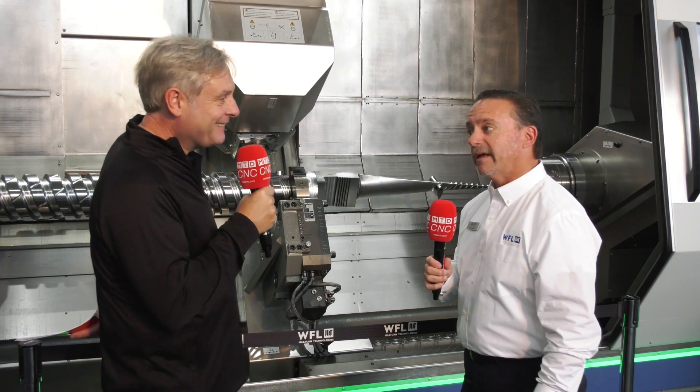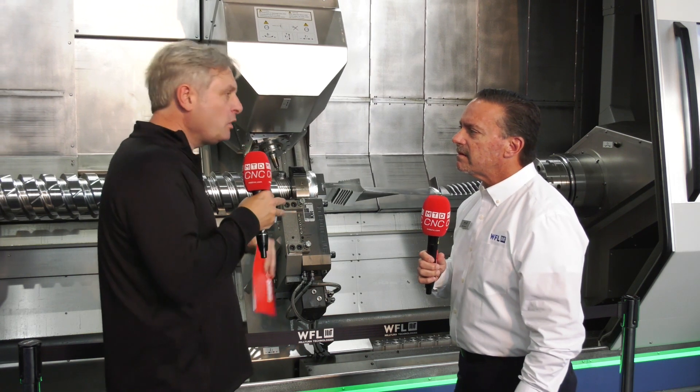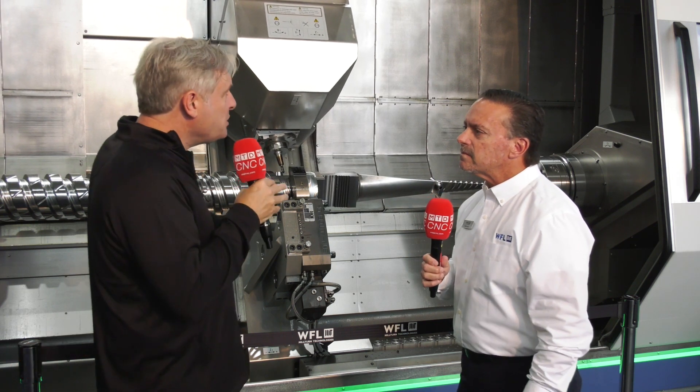So these are critical components. And as you'd expect with WFL, difficult materials — complex parts. Super tough: titanium and Inconel.